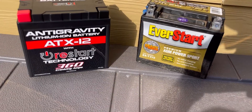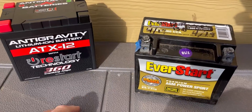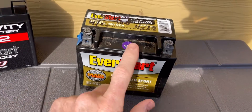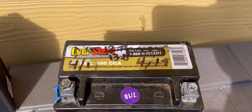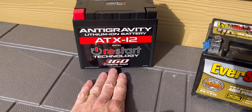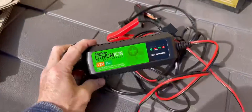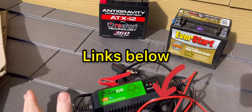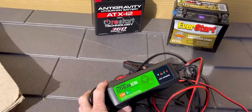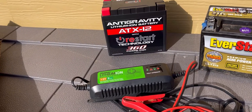You do need a special charger for these, and I'll show you that here in a second. I'll have links in the description as I always do — for this battery and the charger as well. They're down below in the description and it helps support the channel. I got both of these on Amazon, including the battery that's in my CRF, which I'll show you here in a second.